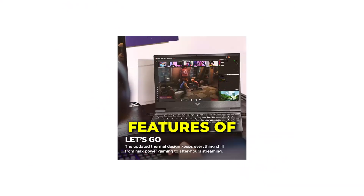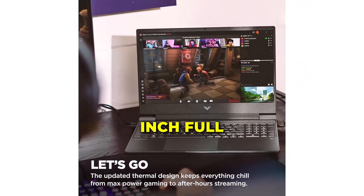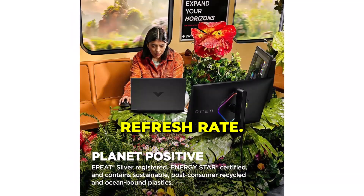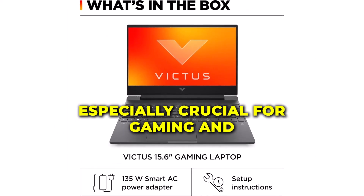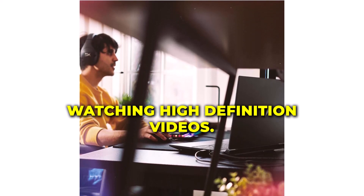One of the standout features of the HP Victus is its 15.6-inch Full HD display with a 144Hz refresh rate. This means you get smooth, fluid visuals — especially crucial for gaming and watching high-definition videos.